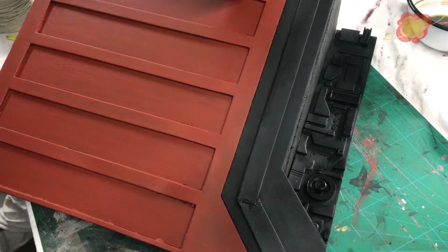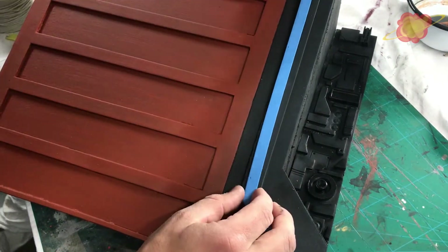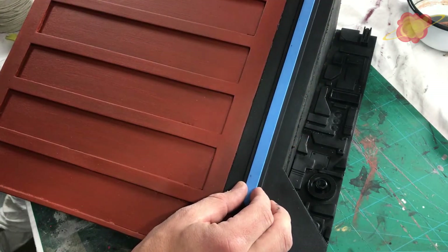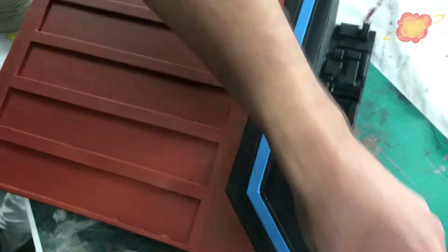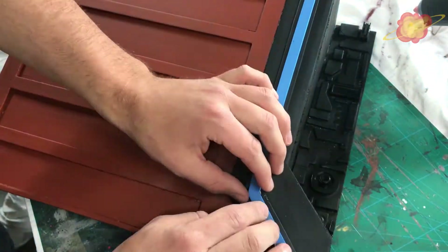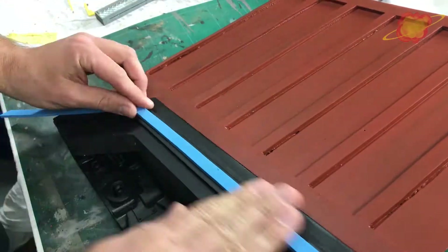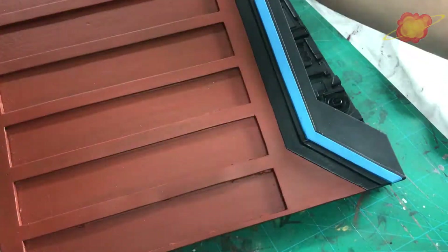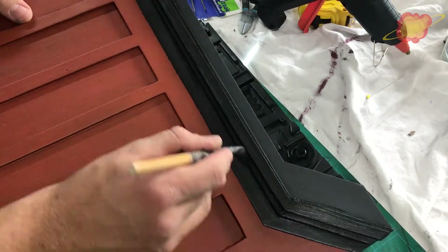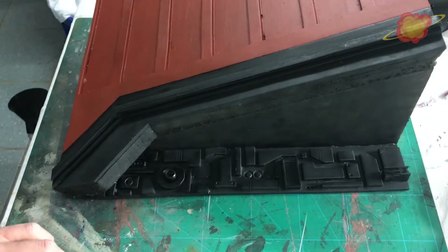I wanted to add a little more detail right here, so I cut another piece of foam, glue it in place and then paint it black. I listened to myself this time — I made the foam a bit longer and cut off the excess.